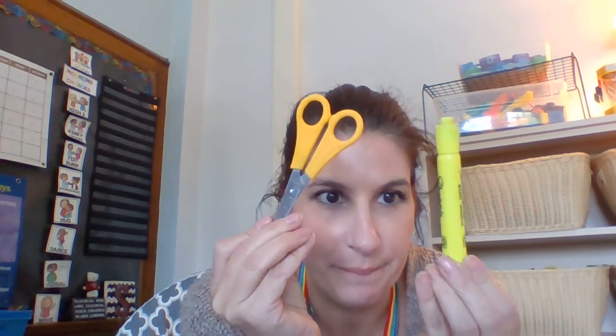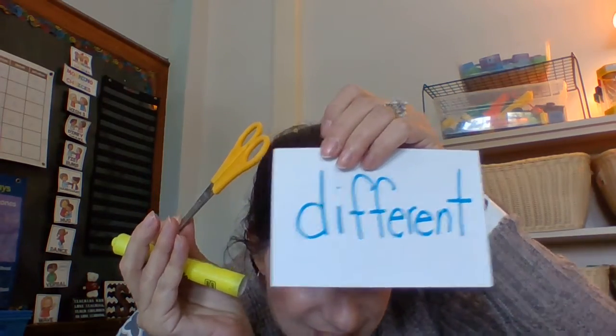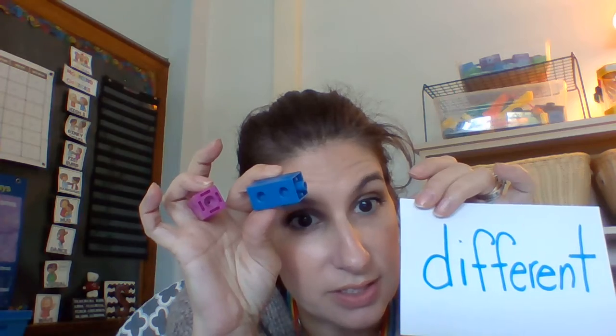All right ready? Same or different? Different. All right, one more and then we're gonna go draw. Same or different? They're different because they're different colors, but they're the same because they are both the little connector blocks. Because your brain's geniuses.